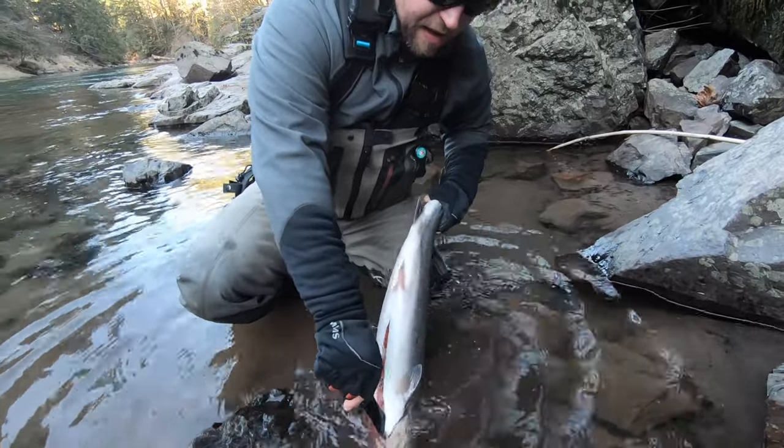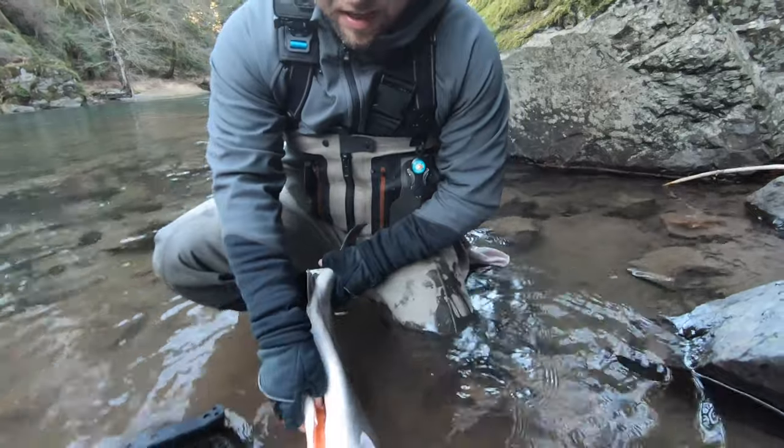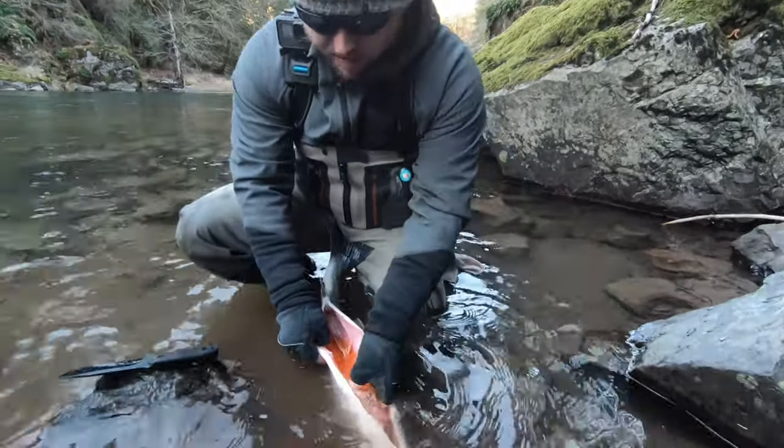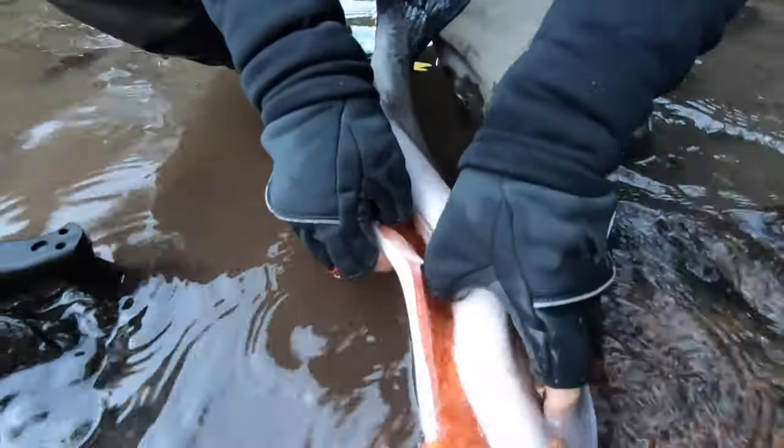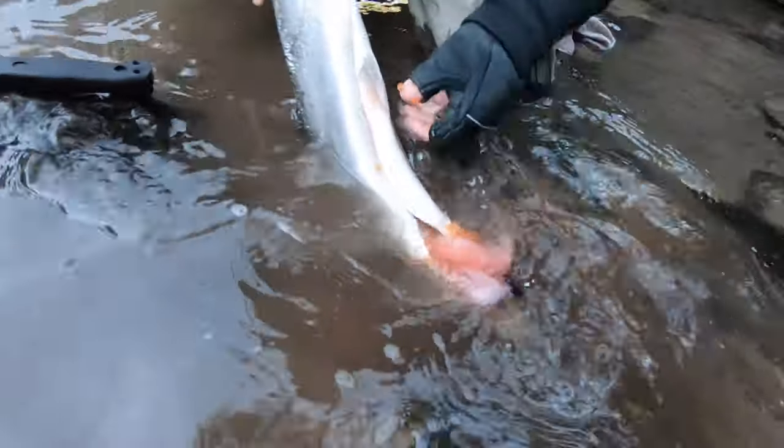I'm going to cut up into the head. See, these eggs are pretty loose — they're all loose now. So either I punctured them or they were already loose. We're going to let those go back in the river for nutrients.